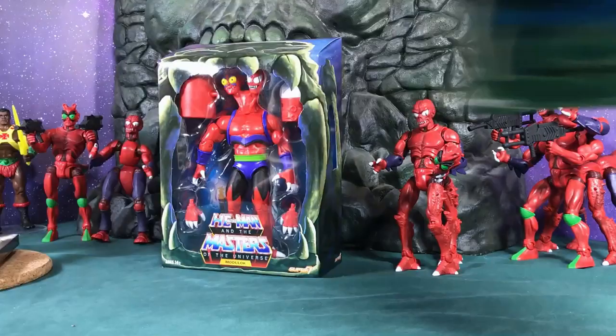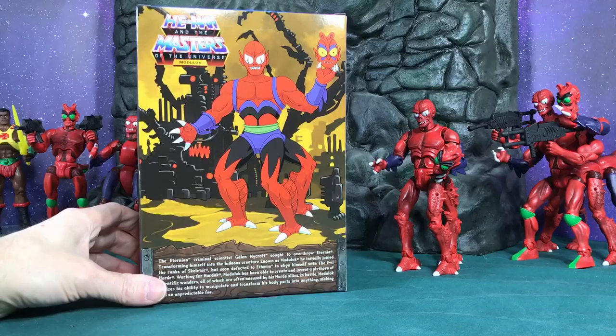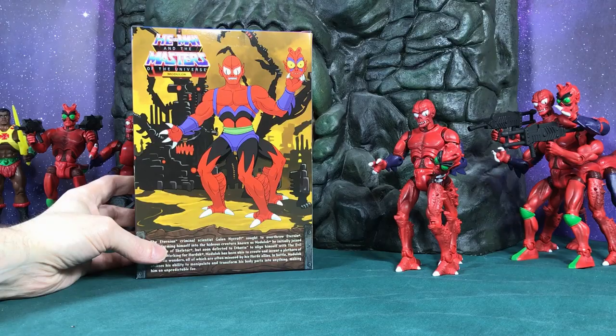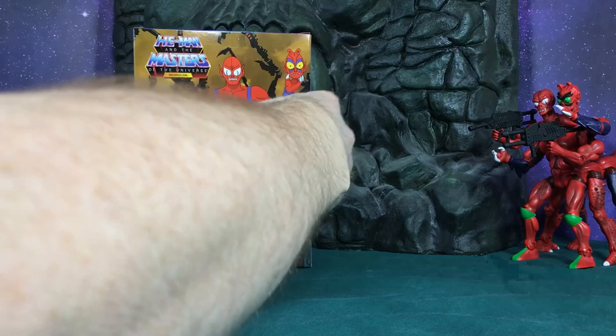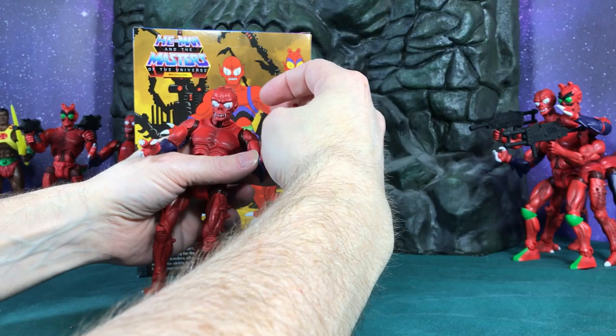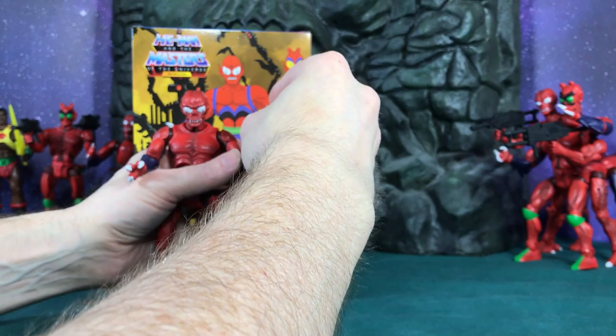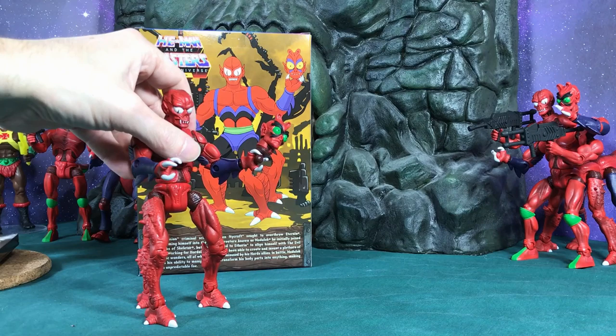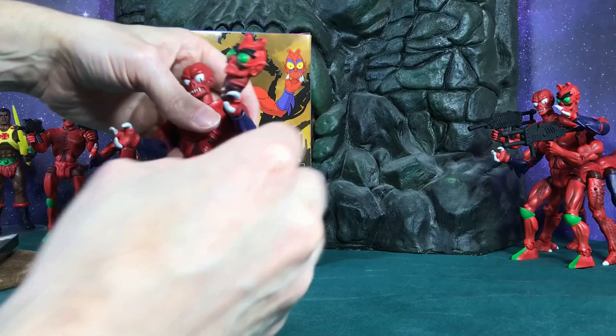Here's the back of the box with the bio if you guys want to pause and read that. The artwork is amazing — that's my favorite part. Here's my filmation version of Modulock that I made. I found the head — it was under my chair. I tried to match the filmation look. He has the three legs with the extra pieces and three claws instead of four, but Modulock only comes with one hand with three claws and one with two claws, so I had to change out the hand piece.